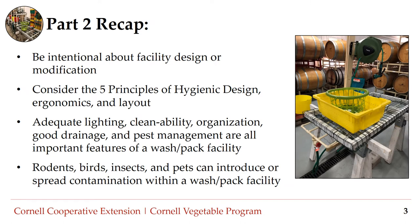Be intentional about facility design or modification. Consider the five principles of hygienic design, ergonomics, and layout. Adequate lighting, cleanability, organization, good drainage, and pest management are all important features of a wash pack facility. Rodents, birds, insects, and pets can introduce or spread contamination and should be managed appropriately.